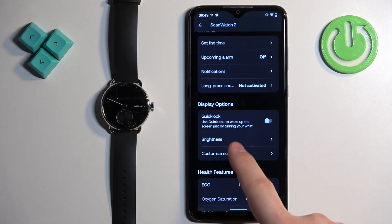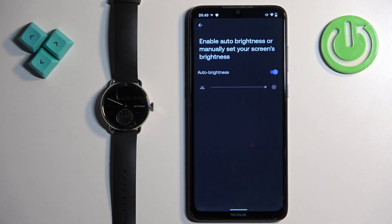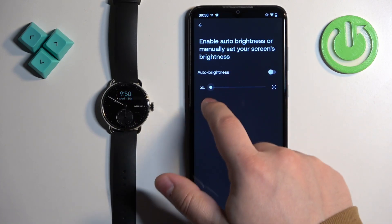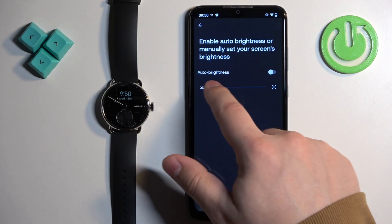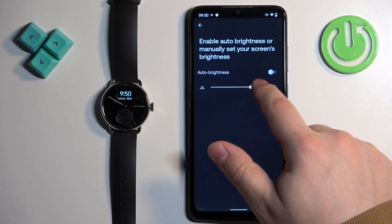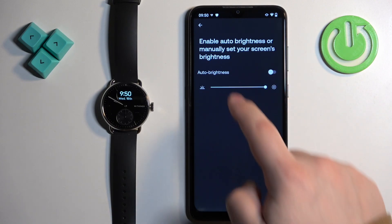Under Display Options, you will see the Brightness option — tap on it. Here we can disable the auto brightness, and then we can adjust the screen brightness by swiping on the slider. Adjust the brightness to your liking, and once you're done you can go back.